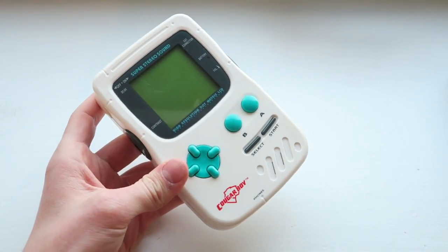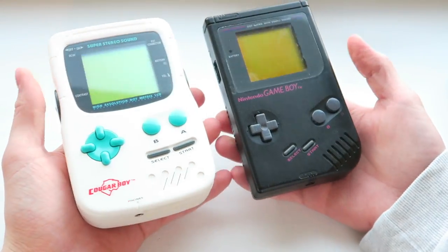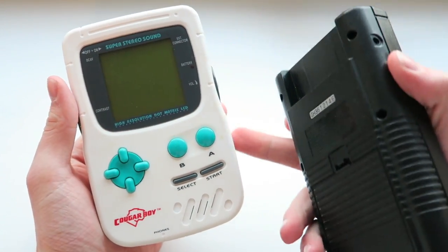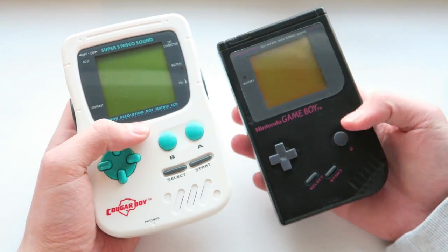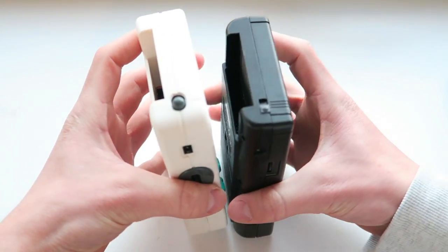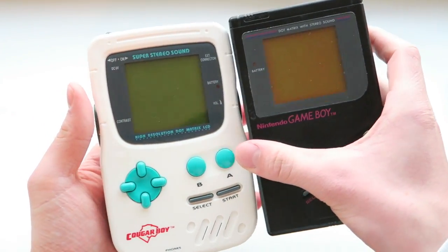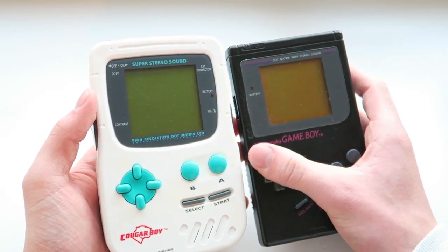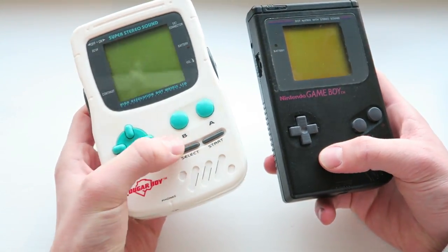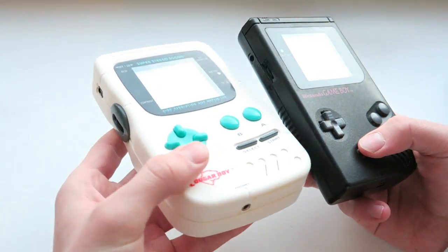A Game Boy is a little bit differently sized compared to it — as you can see it's definitely trying to look like it, but it's a little bit thicker. They've gone for a more ergonomic shape as opposed to a really square shape. Considering this was only released four years afterwards, it's about the same height and a little bit wider. The screen's more or less the same size — I believe it actually is the same size. We've got our A button, B button, Start button, and Select button.